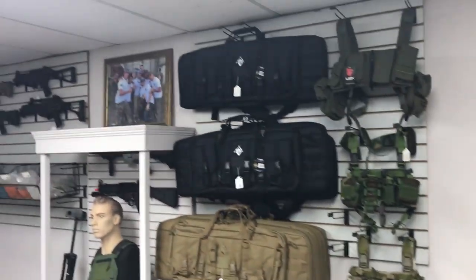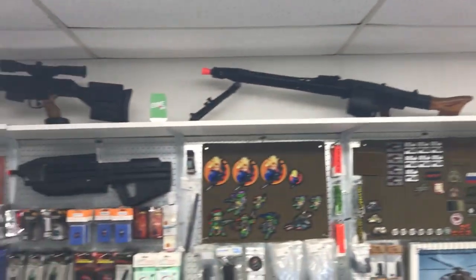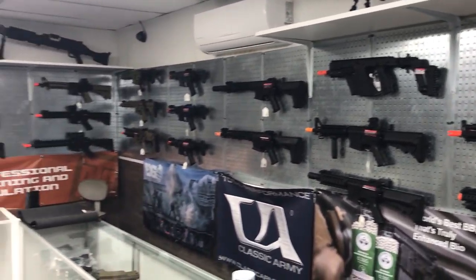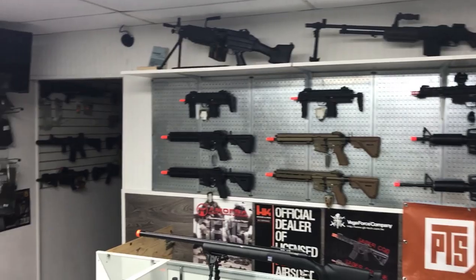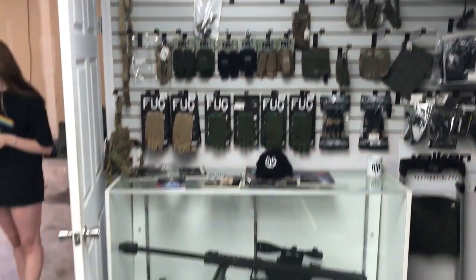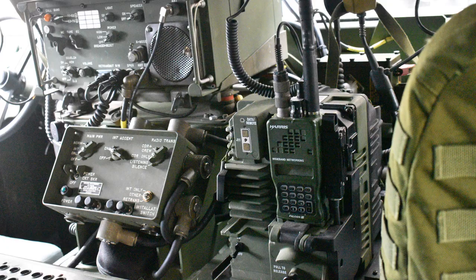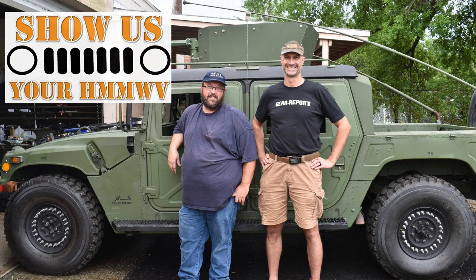Andy gave a tour and explained that there are some really budget-oriented airsoft guns as well as some really high-end, collectible, hard-to-find pieces — like this Barrett 50 cal that shoots an 8mm BB. Thanks so much to Andy for letting us stop by and interrupt his day to capture video and pictures to share with everyone here at Gear Report on Show Us Your Humvee.